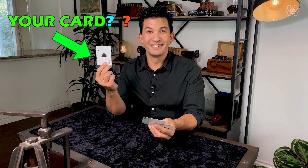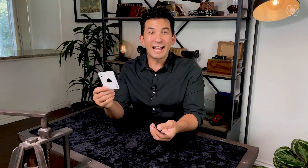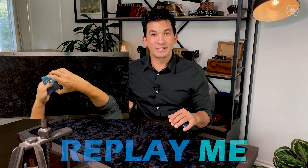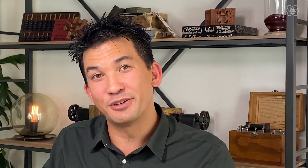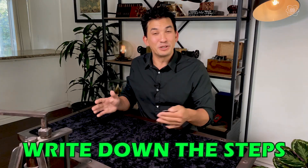Did I get it right? Now, the best part is you get some choices. You can go back and watch the video again, write down all the steps, and figure out the math of what's happening — so that every time you do this effect, no matter what you do, you'll still have one reverse card. That is your card from the very beginning, and you'll understand the science and be able to modify it. Or you can write down the steps to do the effect without even knowing why it works. The choice is yours.